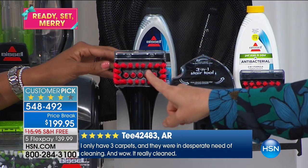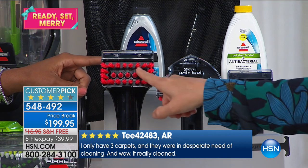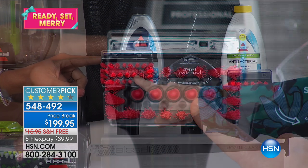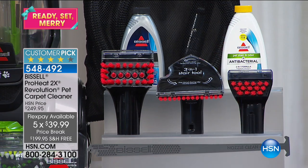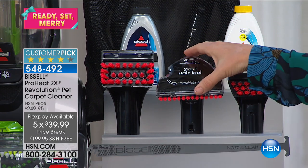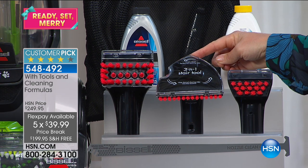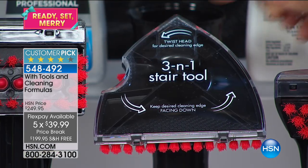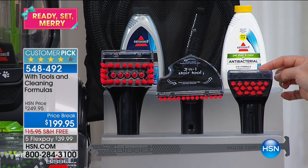This is your deep reach tool. If you just have a couple of stains, maybe underneath the table or right around the pet bed, these rubberized needles actually inject the formula down to the pad of the carpet all the way to the pad, so the stain can't wick back up. This is the three-in-one stair tool — you're going to get that professional deep cleaning all around your stairs. We have the tough stain tool as well.